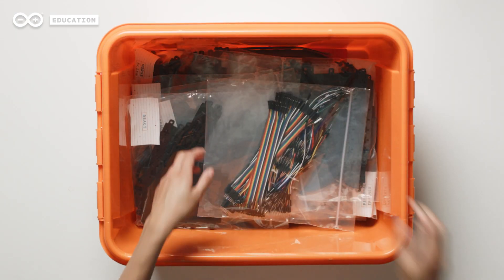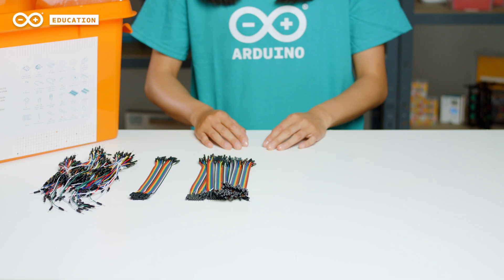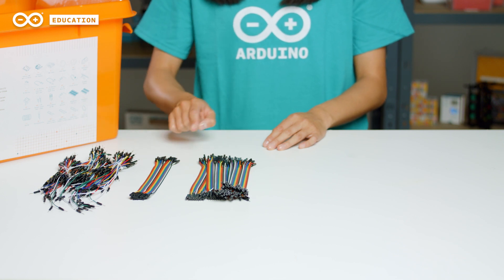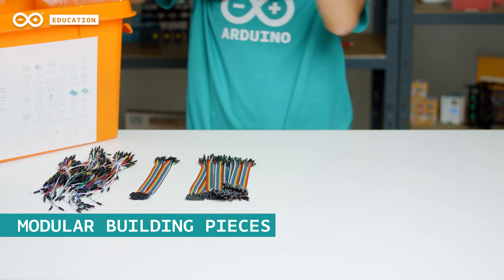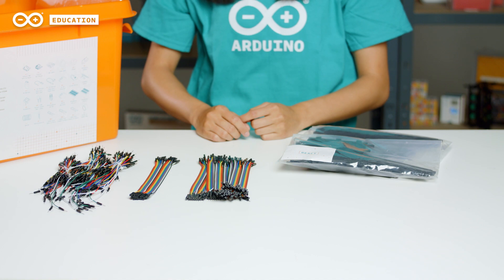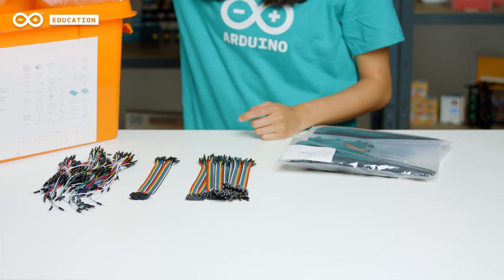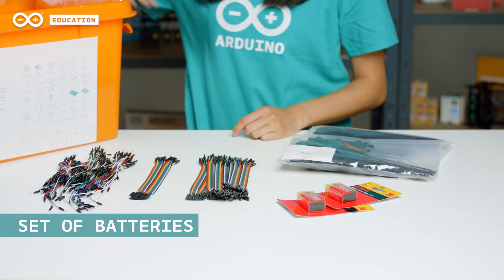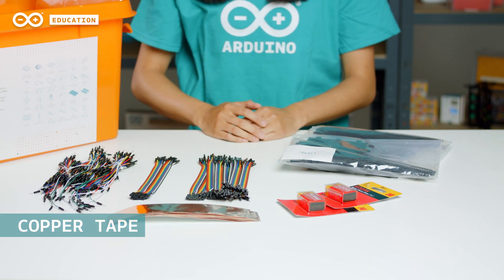In the bottom section of the toolbox, you can find a set of different colored jumper wires. These include male to male, female to female, and female to male. You will also find modular building pieces needed to build the eight different projects. Additionally, the toolbox provides a set of nine volt batteries and a couple of copper tape strips that can be used as extra components if needed for the projects.